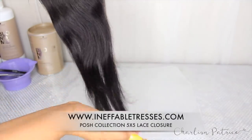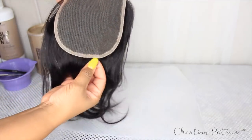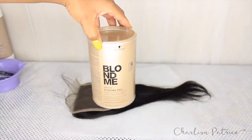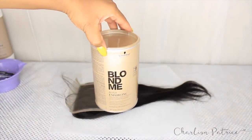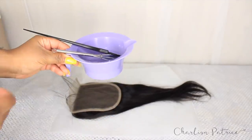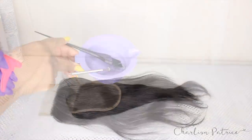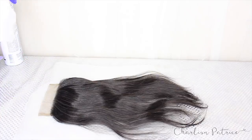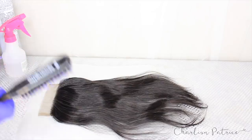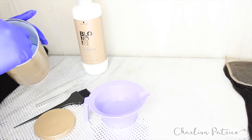The first thing I'm going to do is bleach the knots on my lace closure. I'm using a five by five lace closure from my new Posh collection. The products I'm using are the Blonde Me bleach powder, the 30 volume cream developer, my bowl, and my applicator brush. I'm taking my water bottle and spraying the lace closure, then brushing back all the baby hair so I won't get any of the mixture on it.